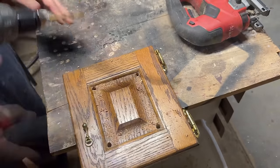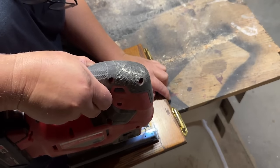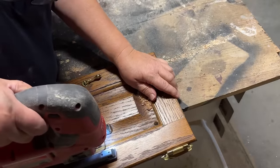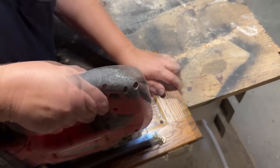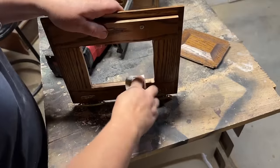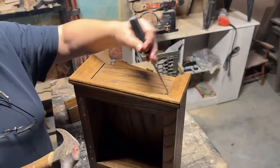Now, later on after doing this — I did not get it on film — but I decided I didn't like the rolled routed edge going along where I'm cutting, closer to the outside of the cabinet. So I actually used my router and routed out the edge so that it's a nice square frame, or it looks like a frame on there. I sanded down the inside and along the edges to make sure there were no splinters.